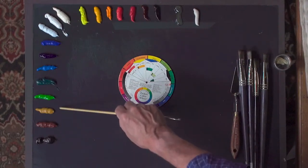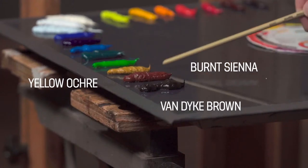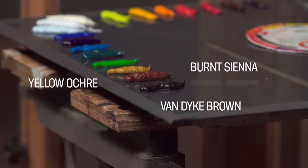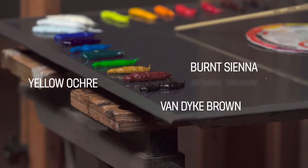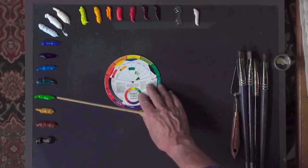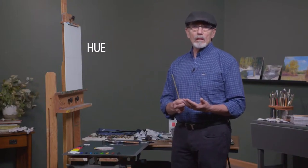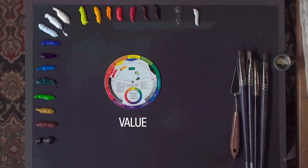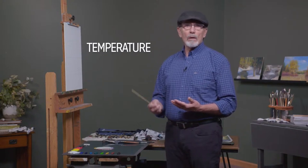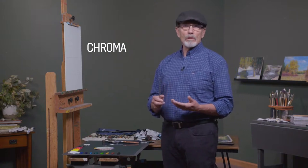I have three auxiliary earth colors: yellow ochre, burnt sienna, and van dyke brown. These are very good for graying down some of the stronger cadmium colors. Another way to gray down a color is by using its complementary color. Color has four elements to it: first is hue — the name of the color, the local color of whatever object you're painting; second is value — how light or dark it is; third is temperature — how warm or cool it is; and fourth is chroma — how intense, saturated, or grayed down it is.